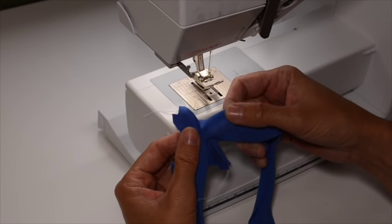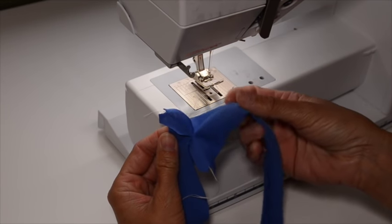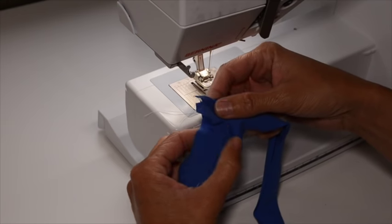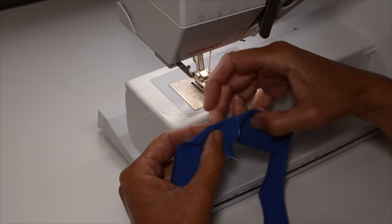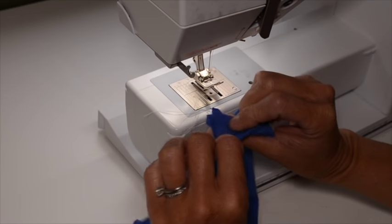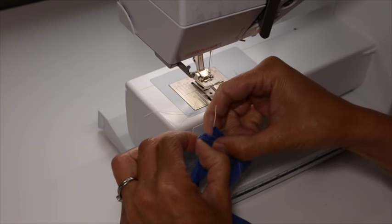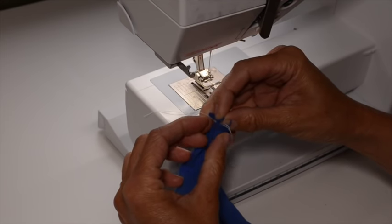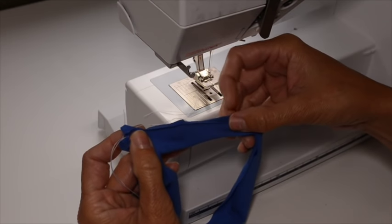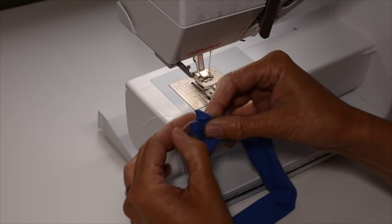I've pressed open my seam allowances. I use lots of steam, so they're laying nice and flat, even though this is a really flimsy fabric. So I'm just going to fold the neckband wrong sides together, just like you would do with a regular neckband. It's important to make sure that your center stitch line at the V lines up perfectly on both sides — take a minute to make sure those line up really well. I'm going to head back to my iron and iron the entire neckband wrong sides together all the way around.